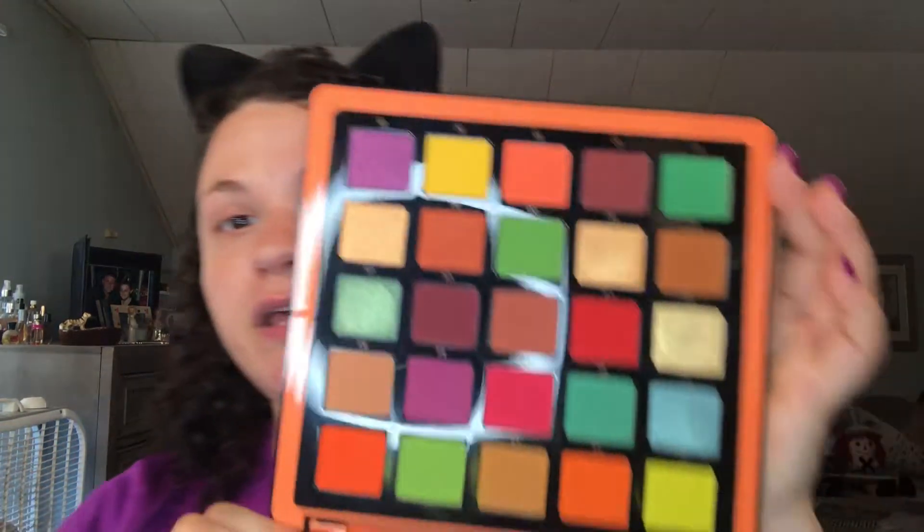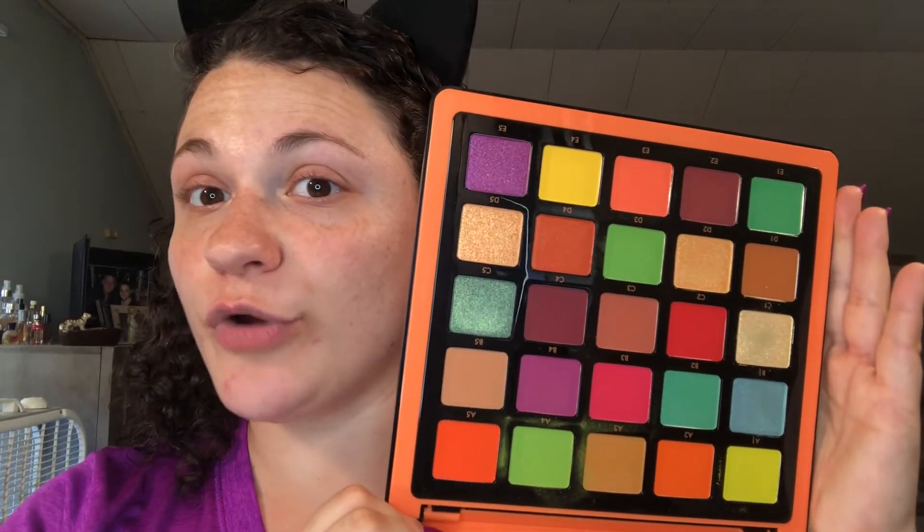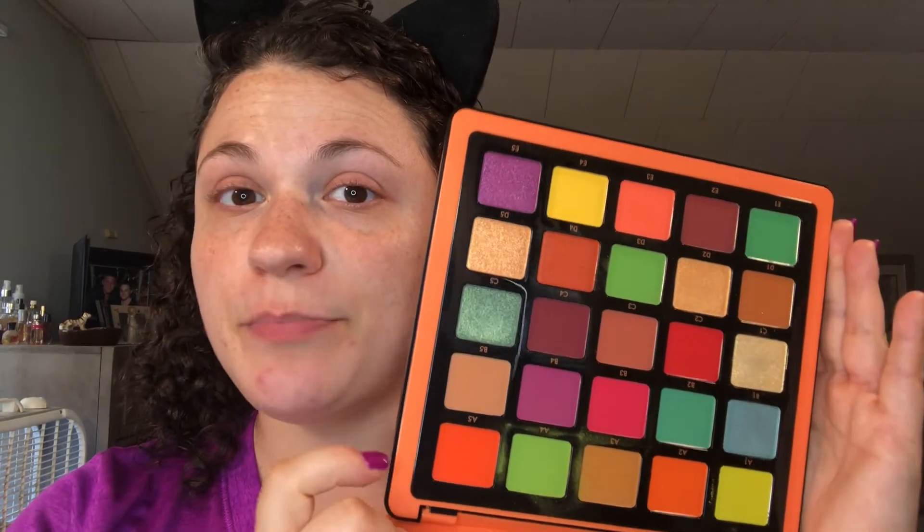Let me open this up so I can show you the amazing color story. Since I'm wearing a purple shirt, I want to dabble in some of the purples. I want to do a nice, colorful, bright look, and I love how big this mirror is — it is ginormous. It has nice big pan sizes. I just really want to see the quality, if it's buildable. All in all, I think it's an adorable palette, and the other palettes I have from the ABH Collection are phenomenal — no complaints. So get comfy, and without further ado, let's get right into the makeup look.